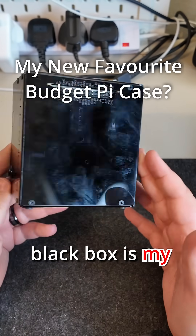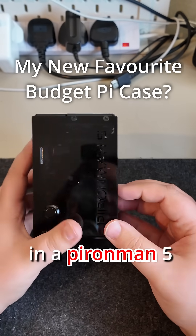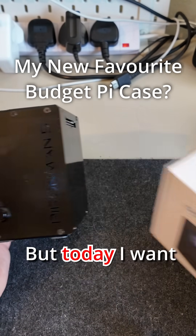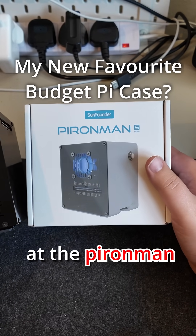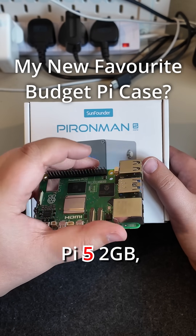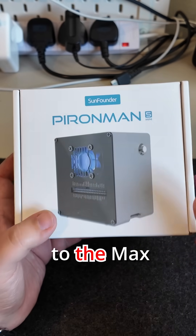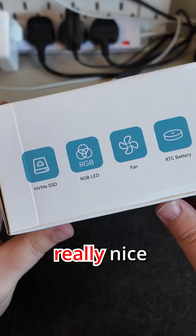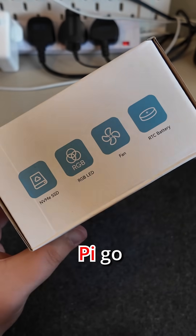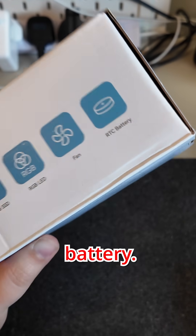This unassuming black box is my Raspberry Pi 5 16GB in a Pyron Man 5 Max case — it has dual M.2 slots and it's very cool. But today I want to take a look at the Pyron Man 5 Mini case, and we're going to be pairing it with a Raspberry Pi 5 2GB. A more budget-friendly version compared to the Max, but it does still give you some really nice features: NVMe storage, RGB LEDs — which as you know makes the Pi go significantly faster — a fan, and an RTC battery.